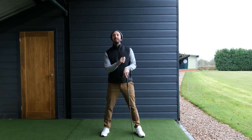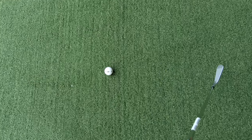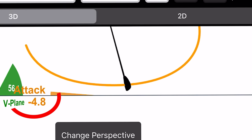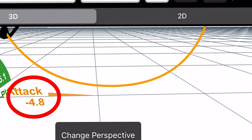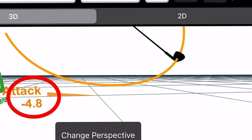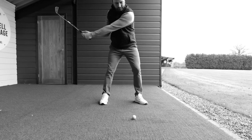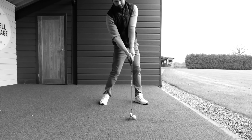By moving the ball further forward, this is going to change our angle of attack. Imagine hitting a mid-iron off the floor — to do that successfully, you would need a neutral club path and a slightly neutral, if not negative, angle of attack. If we have a positive angle of attack — meaning we're hitting up on the golf ball — this can cause all sorts of mishits, topping the ball and hitting the ground too soon.